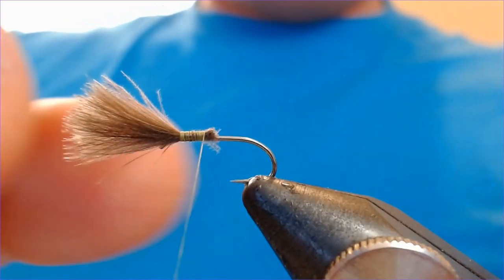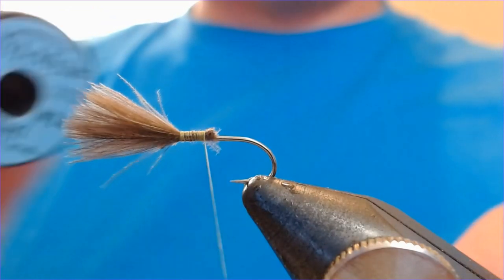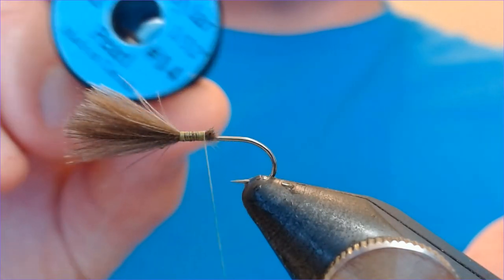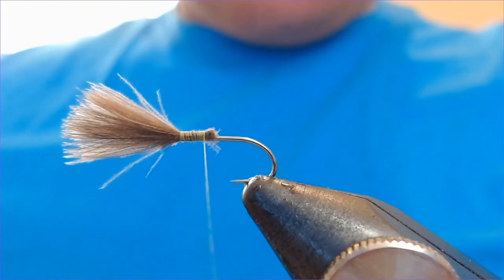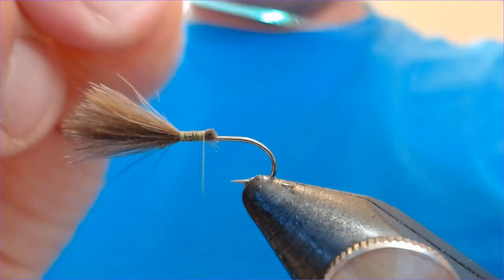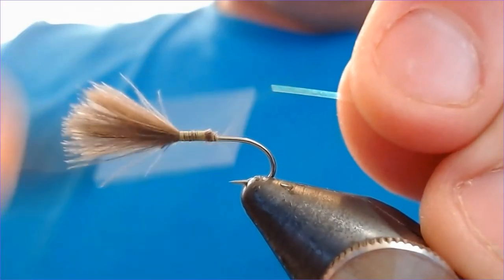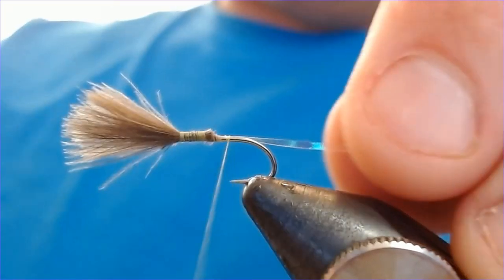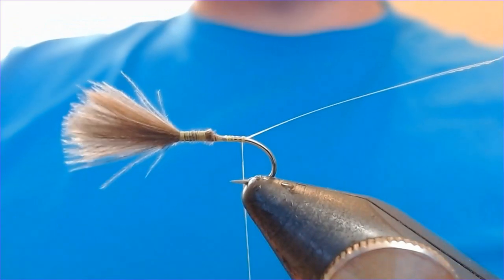Next thing to do is trap in the rib. For this one we're using a pearl rib — I do like this for my emerger patterns; it just seems to catch the sunshine and I think it makes a difference to them. Bring that down and trap it in just above the bend of the hook.